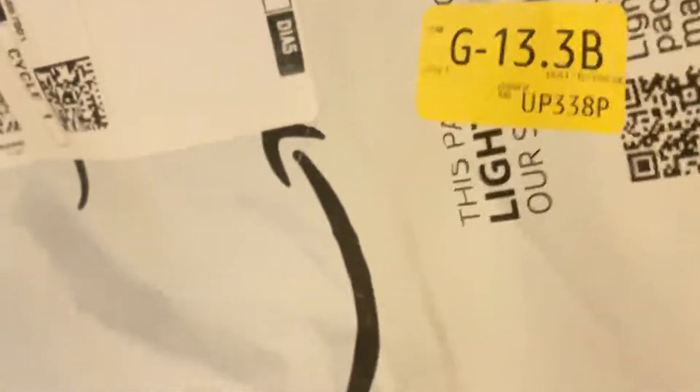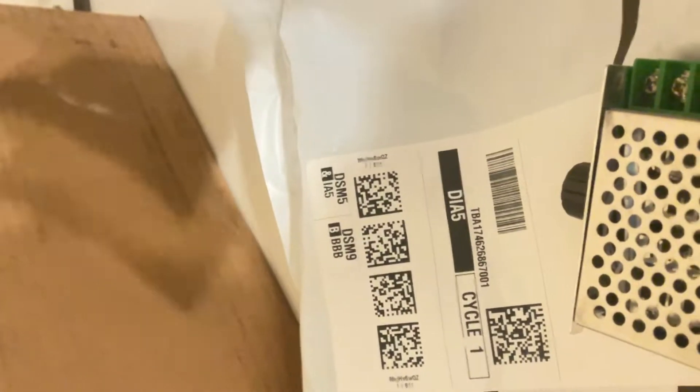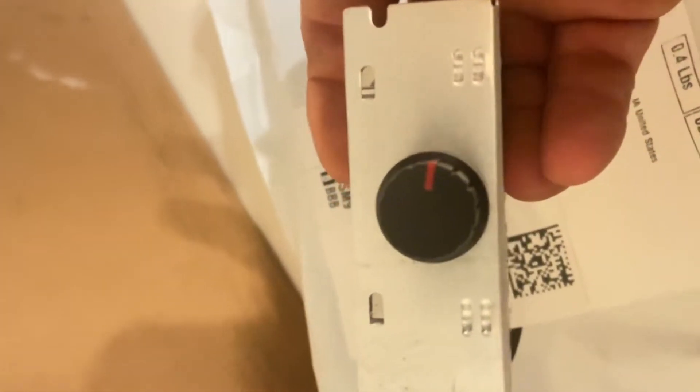Alright, I'm back, got my cutting device. Let's open this up. It's in an electrostatic case. Alright, so what this is — it's funny, I got a little something or another here.